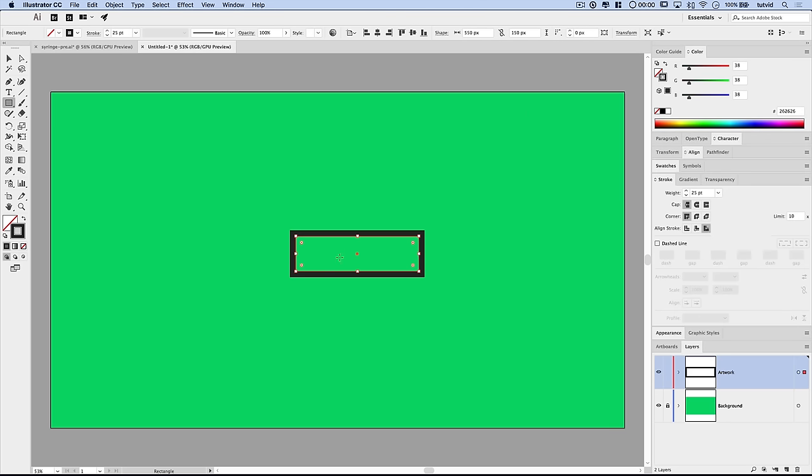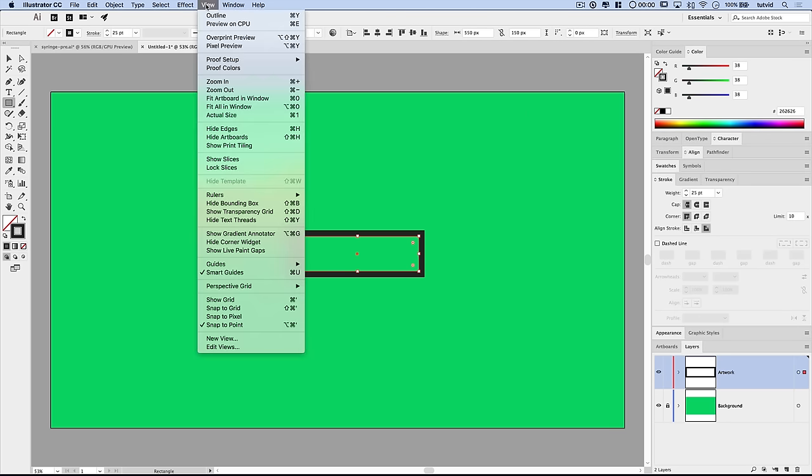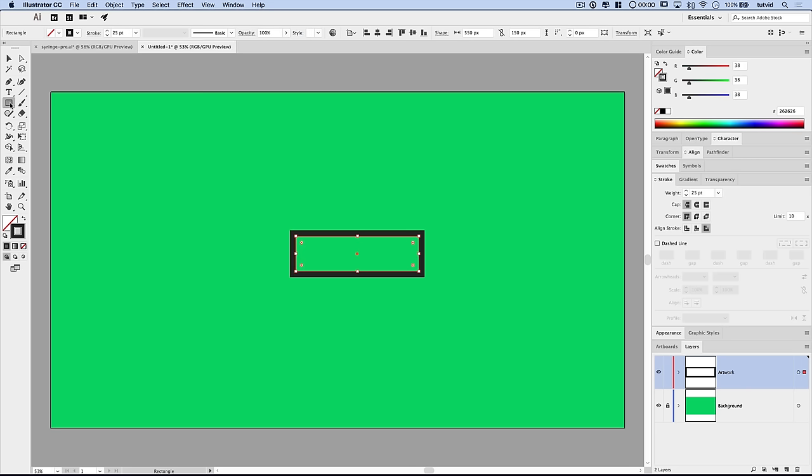Before creating any more shapes, go to View > Smart Guides and turn those on — it's really going to help with alignment. With the Rectangle tool, create another rectangle that's 200 pixels wide by 40 pixels tall. You can see it's giving us that 25-pixel stroke on the outside of the path. Move this over and use smart guides to align it to the center of the larger body rectangle, then duplicate the shape with Edit > Copy and Edit > Paste in Front.